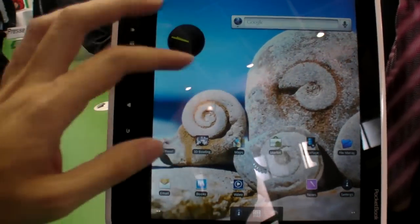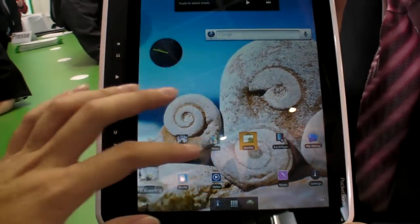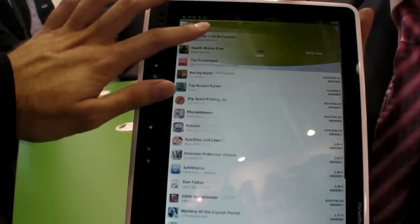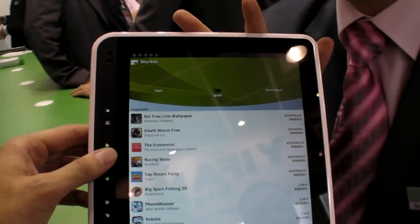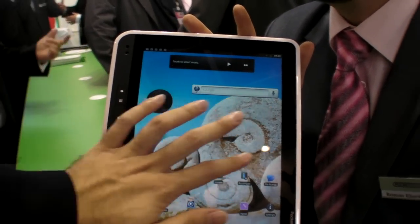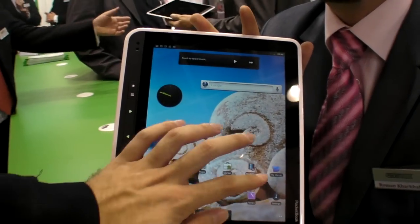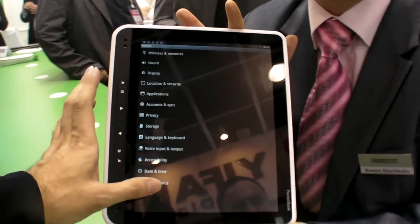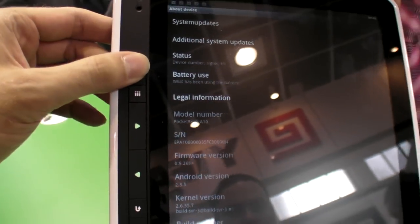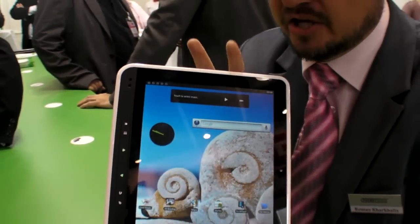How soon is it released? It will hit stores at the beginning of November. The Android version is 2.3 right now. Can you get Ice Cream Sandwich in the future? Not on this device — it's Android 2.3.4.